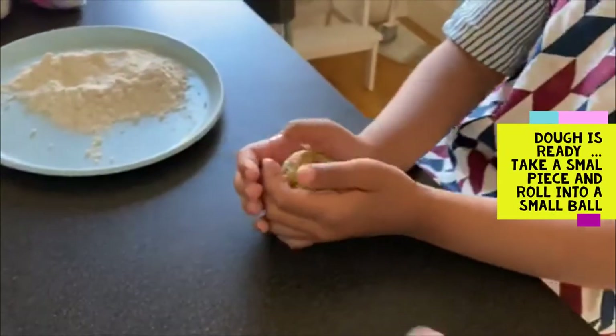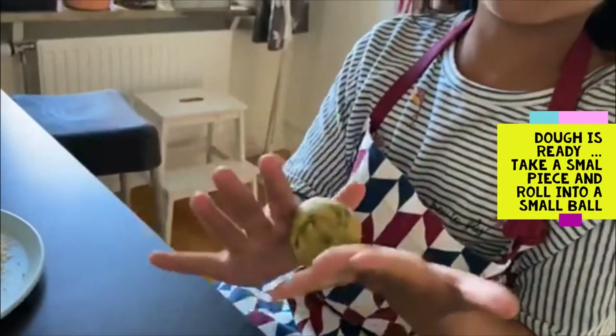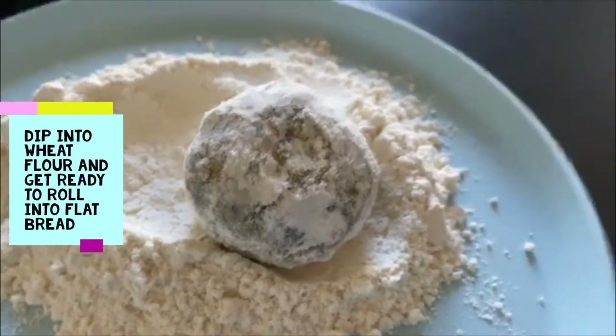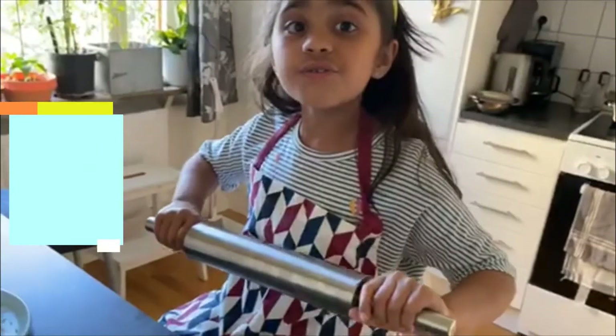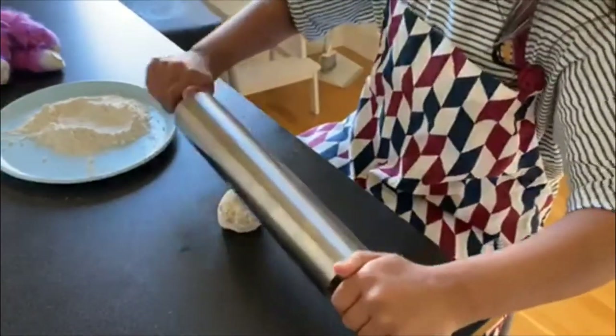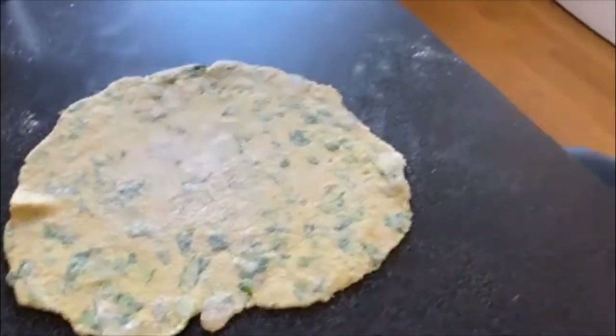Now we'll mix it with hands to make the dough. Now the dough is ready. Take a small piece of the dough and roll it into a small ball. Dip the ball into wheat flour, then start to roll it out. Now we'll roll the parata. Let's cook it in a hot pan.